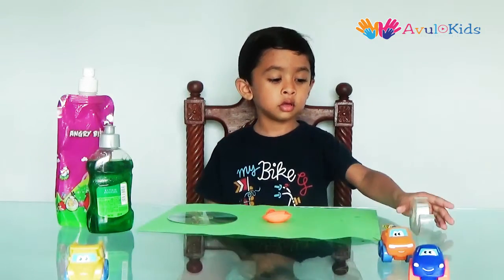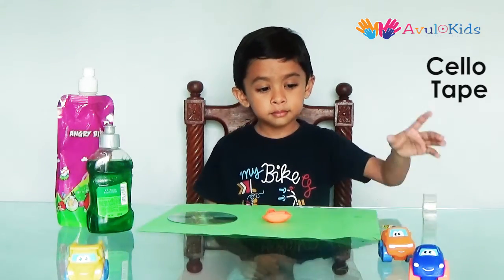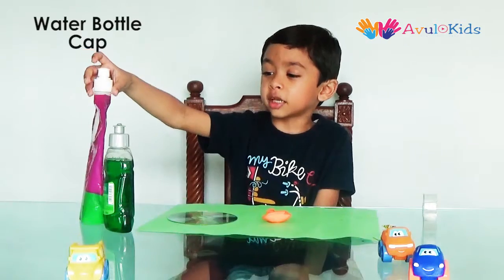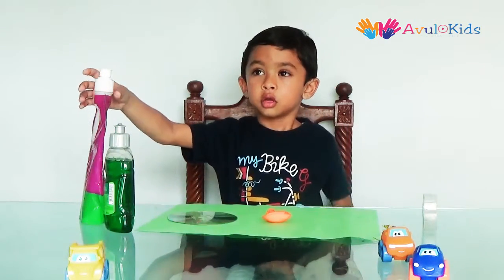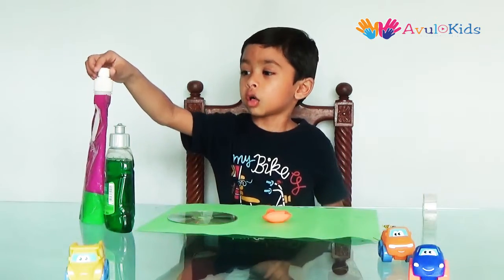some glue, some cell tape, and a water bottle cap or a liquid dish washing cap. Today I am going to use a water bottle cap.